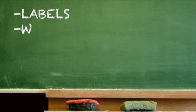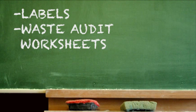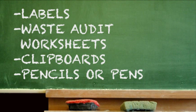Labels for different kinds of waste. Copies of the Waste Audit Worksheet. Clipboards and, of course, pencils or pens.